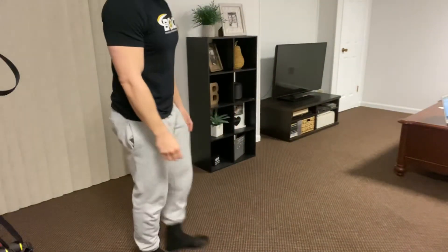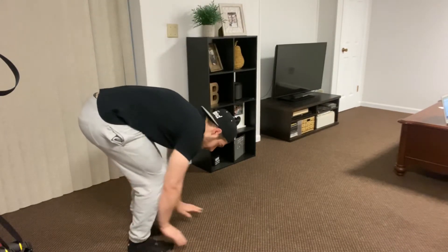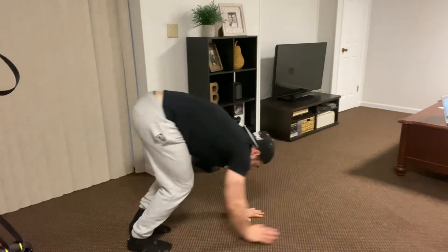You are going to start with your legs straight. You are going to reach your hands to the ground — you can bend your knees slightly. You are going to walk your hands out all the way to a push-up position, hold, and then right back up.